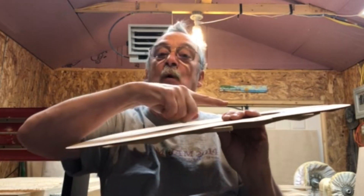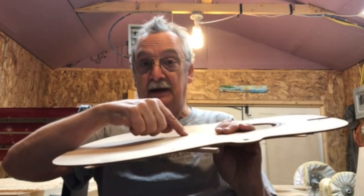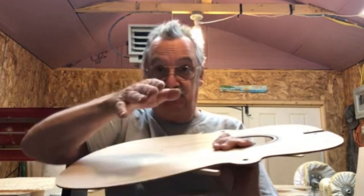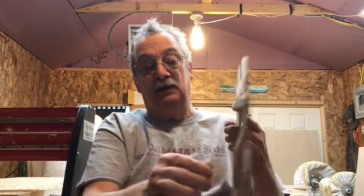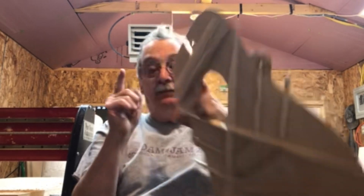The strings come up through the bridge towards the headstock and they go over the saddle. That string tension coming out of the bridge is going to be trying to go to the headstock, but at the same token the string tension pushing down on the saddle is going to want to make the bridge rotate. So when you're thinking about shaping your braces, this area above has to maintain its structural integrity.